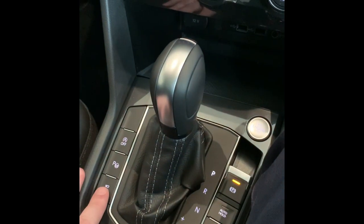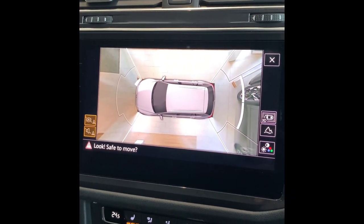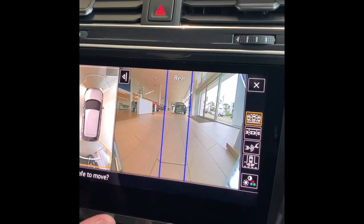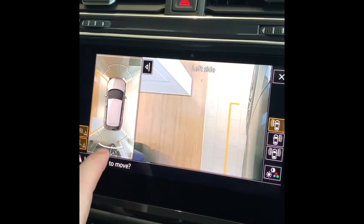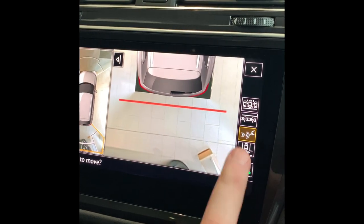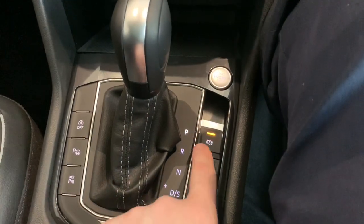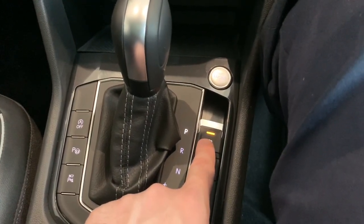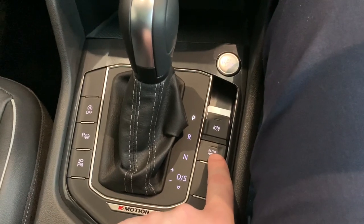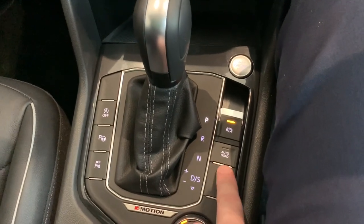If you push this button in, it will engage your cameras on the screen. If you put the car into reverse, your cameras will also be displayed. The good thing with our system is if you select one of the cameras using your finger, you can actually look right around the car. Once you've selected a camera, you can use the other options on the right side for different angles. On the right side you've got your handbrake or park brake — all electronics. If your foot's on the brake, you can depress it to release it. If you want to put it back on, just pull the button in an upwards direction.